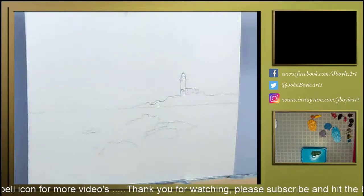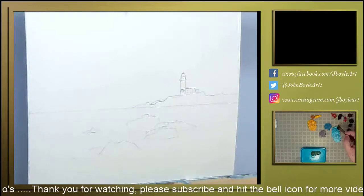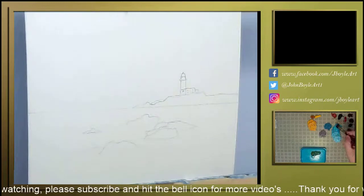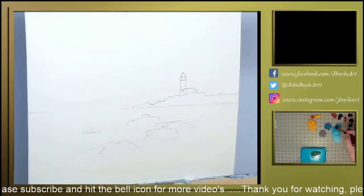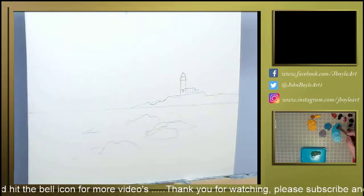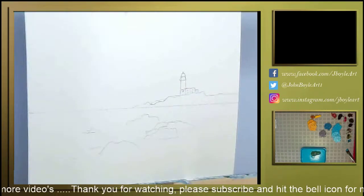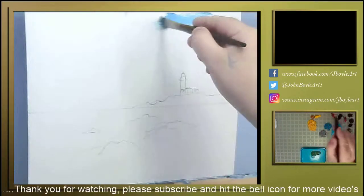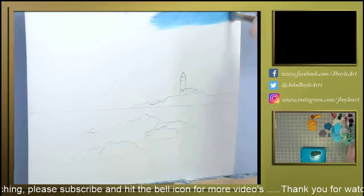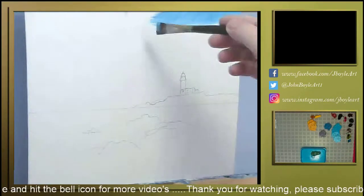Let's see if we can do this. To start off with I'm going to need Liquin mixed in with this darker pale blue. What Liquin does is it thins down the paint, makes it more watery, more fluid, easier to put on a canvas, but also helps the paint to dry a lot quicker. I've got a wee bit rough on my brush.